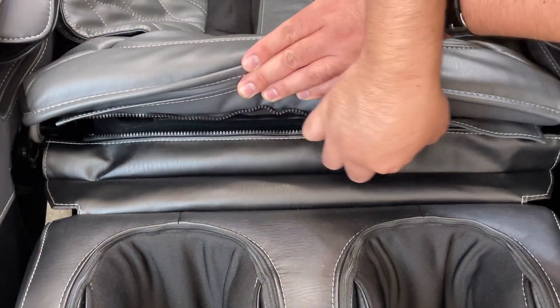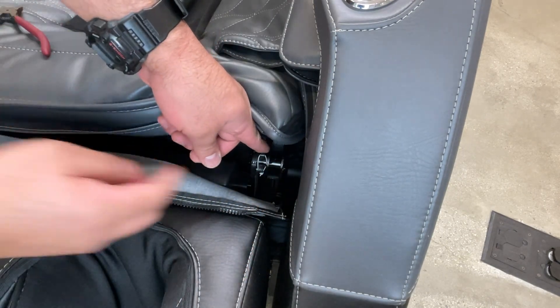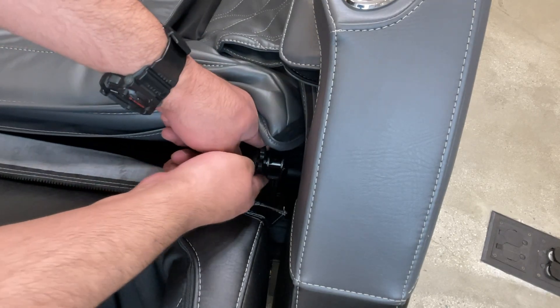Unzip the foot and calf massager upholstery from the front of the body pad. Cut the zip tie that secures the plastic spacer to one of the mounting posts, then remove and discard the spacer. If there is no spacer installed on the mounting post, disregard this step.